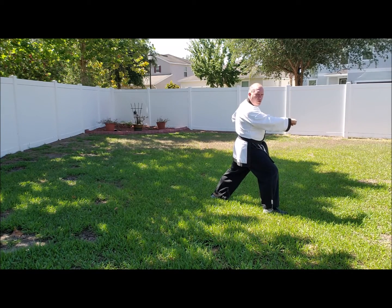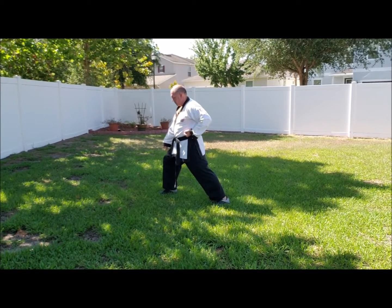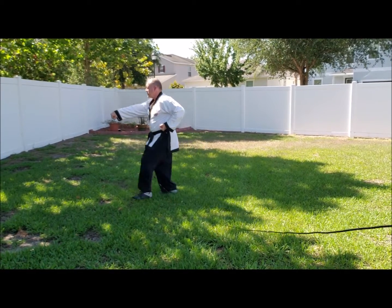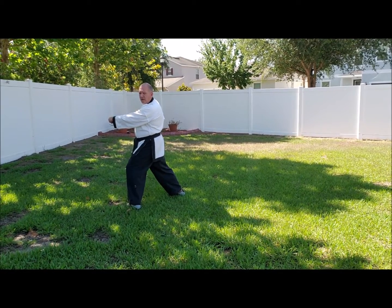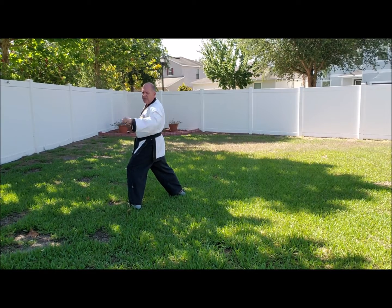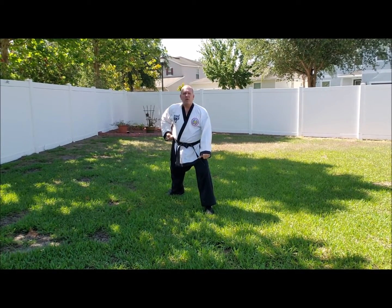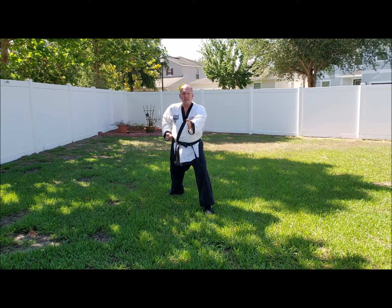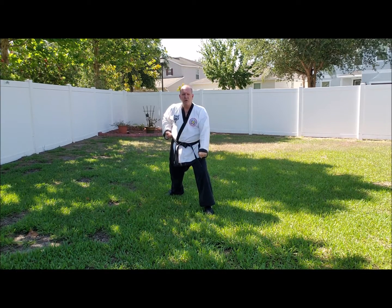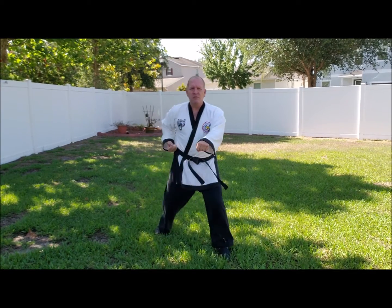You're going to turn all the way around to your right — low block, right foot forward, step forward, center punch. Now you're going to the middle, looking in the direction you're going to be going, stepping to the center, low block. Now three center punches up the middle: one, two, three.